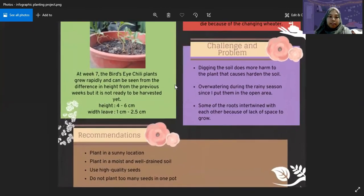The recommendations are: plant in a sunny location, plant in moist and well-drained soil, use high-quality seeds, and do not plant too many seeds in one pot.